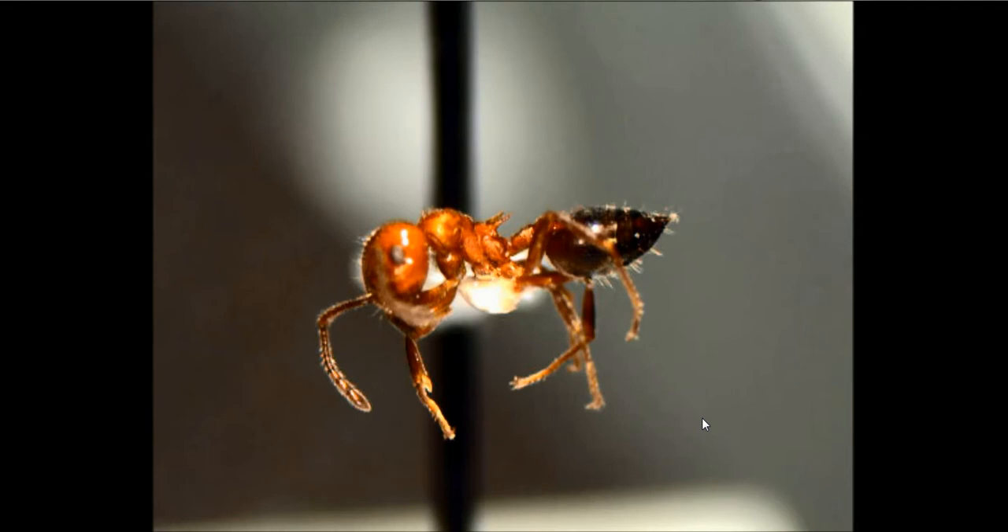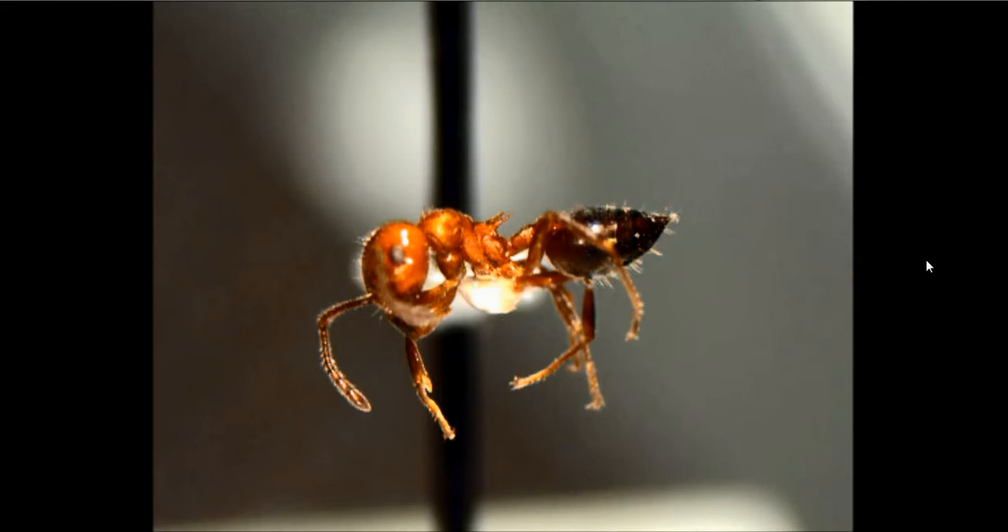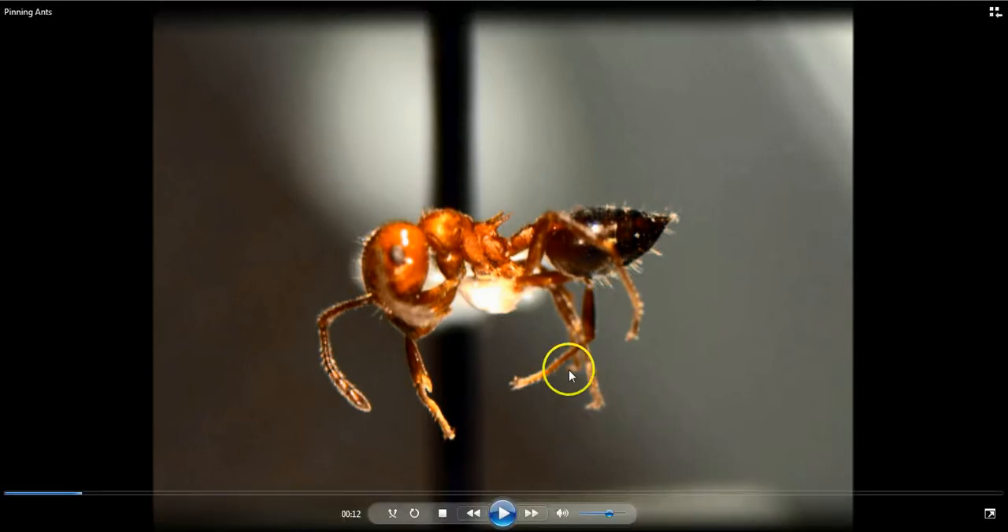The legs are not so important. Even in this case you'll see I didn't quite get one leg completely out of the way, but by tipping this ant and tipping the pin over, we'll be able to see that characteristic. This is a pretty good job. The main thing is the point needs to be under the ant, under the midsection, and the ant needs to be securely glued to it.